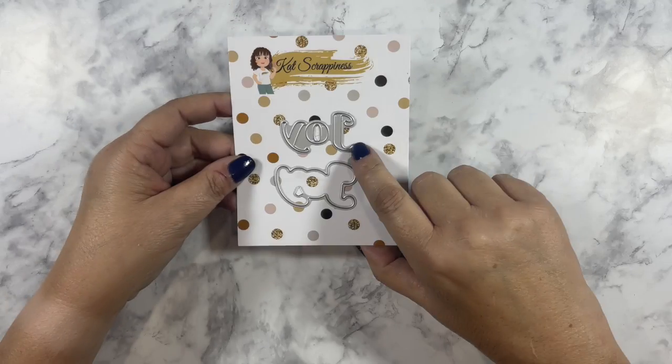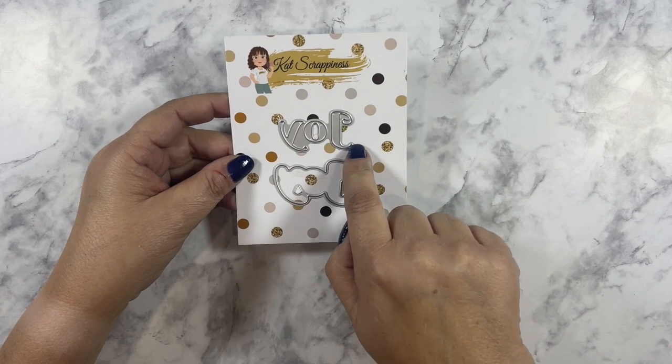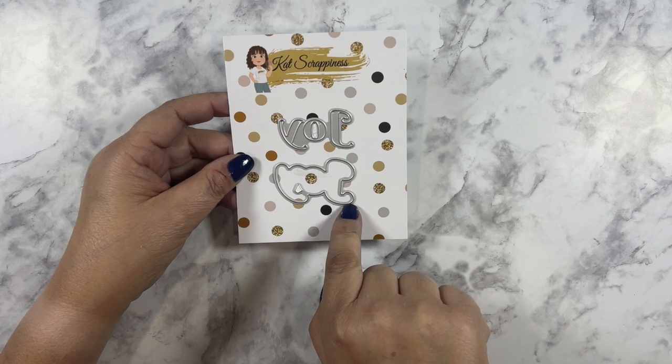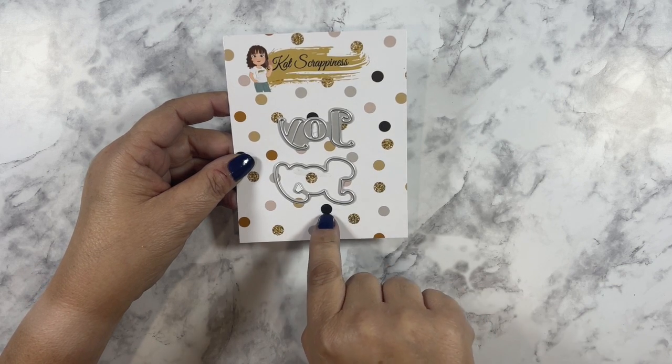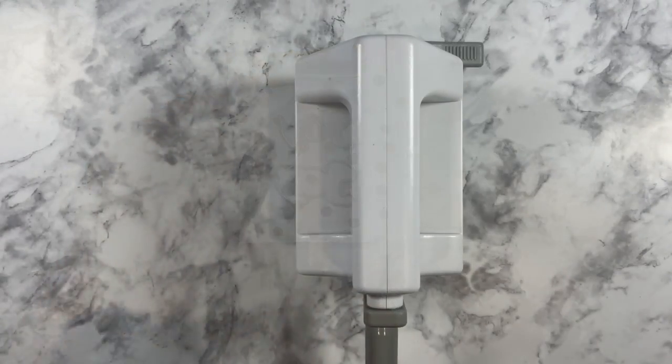The Joy Ward die measures one and three-quarter inches wide by one inch tall. The Joy Shadow die measures one and seven-eighths inches wide by one and one-eighths inches tall.